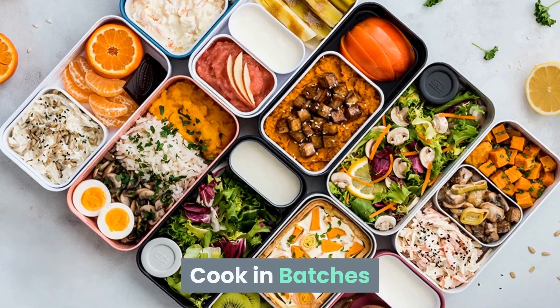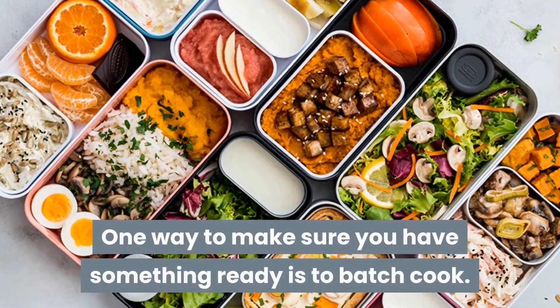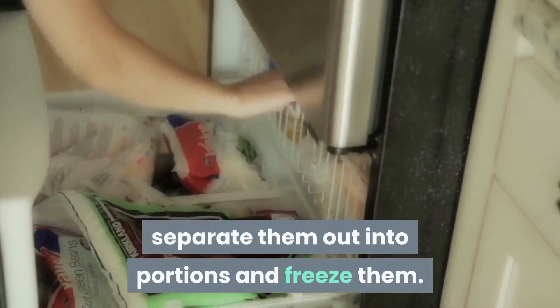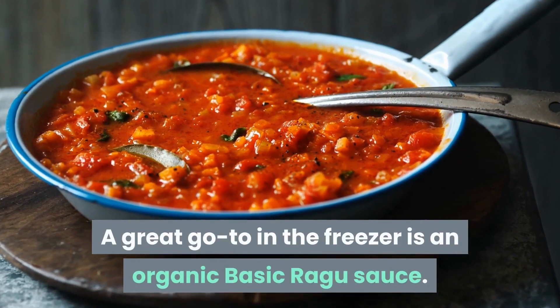Cook in batches. One way to make sure you have something ready is to batch cook. Why not spend a few hours making all your favourite meals, separate them out into portions and freeze them. A great go-to in the freezer is an organic, basic ragu sauce.